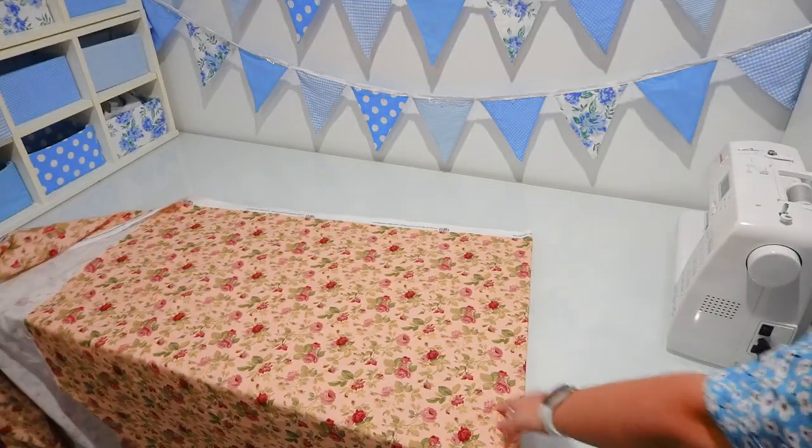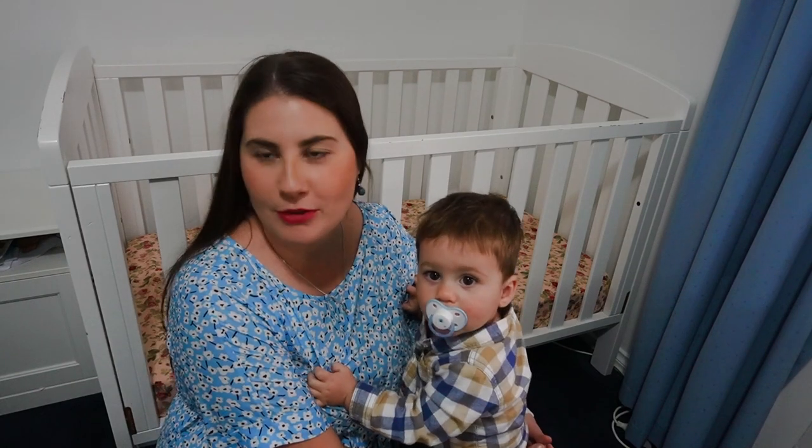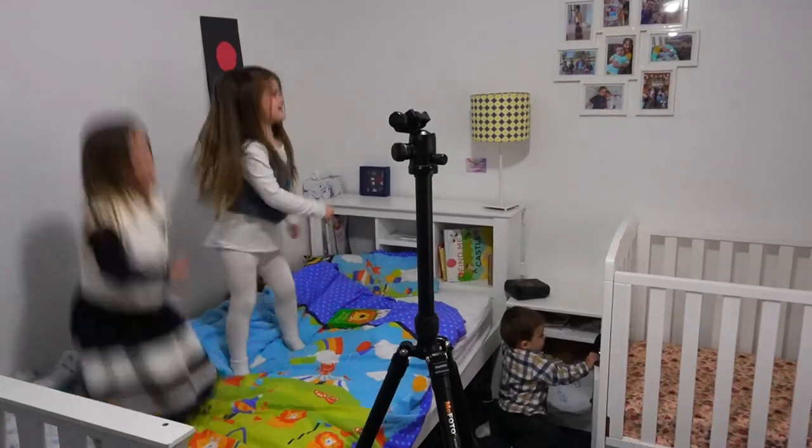I told you before how much I hate ironing. I keep messing up — the crazy behind the scenes.